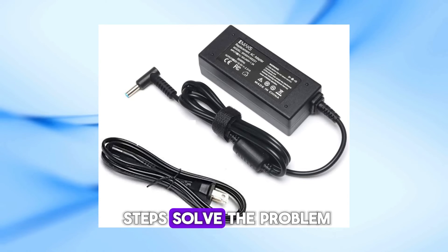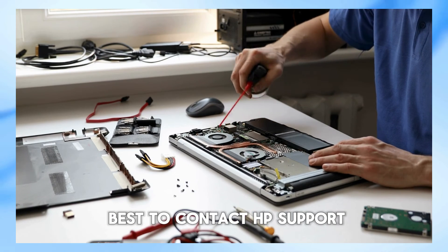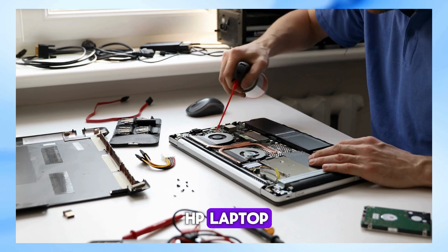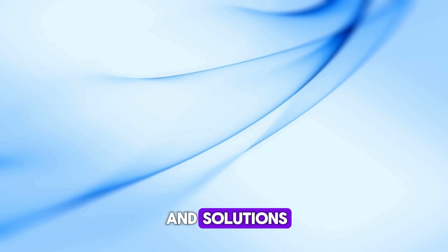If none of these steps solve the problem, there might be a hardware issue with your laptop's charging circuit. In that case, it's best to contact HP support or take your laptop to a professional repair service. I hope these tips help you get your HP laptop back up and running. If you found this video useful, please give it a thumbs up and subscribe to our channel for more tech tips and solutions.